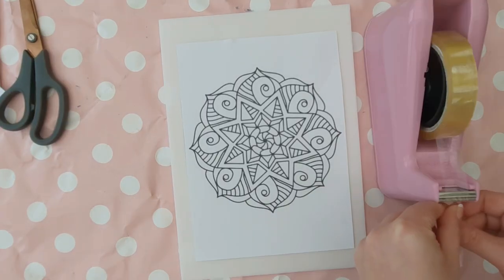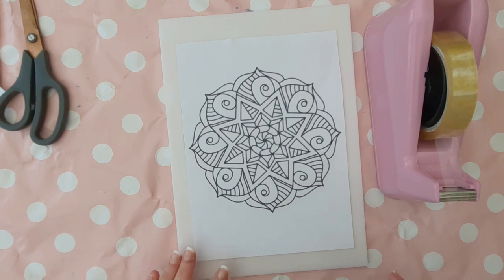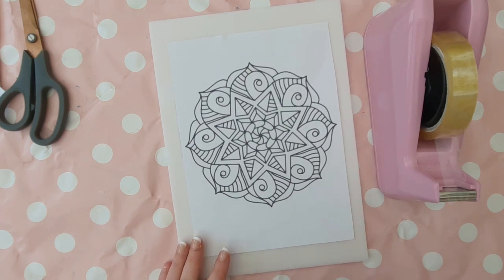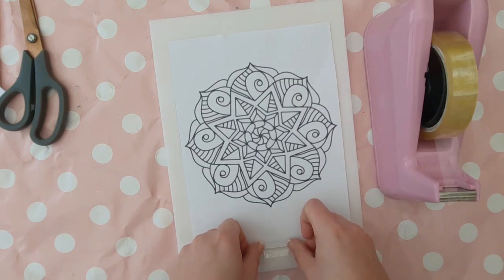Position your design to the centre of your polystyrene sheet and then you can secure it in place at the top and the bottom with some sellotape. This just stops the design wriggling around whilst you're trying to draw it.